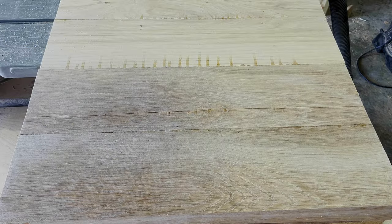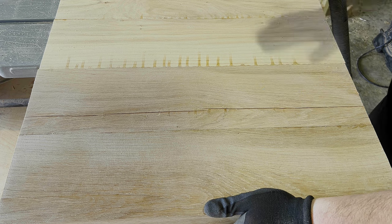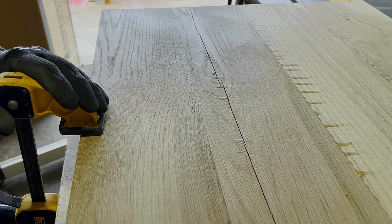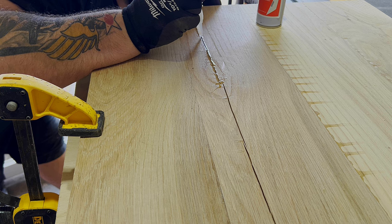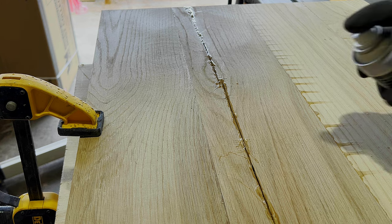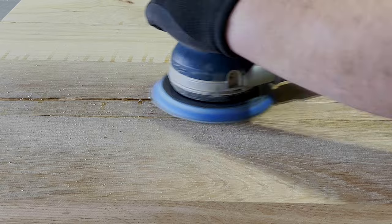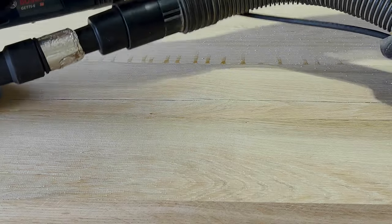As I was sanding off the glue squeeze-out, one of these boards developed a pretty significant crack. Now this looks bad but it's really not that bad — this is a side panel, so all the stress on it is going to be top to bottom where the grain is absolutely the strongest. I used the Katz-Moses wood movement calculator and this white oak is only supposed to move about a 32nd of an inch inside my home, so I was even less concerned about it getting worse over time. Another big upside to using CA glue is I don't have to wait hours before I can go back at it.